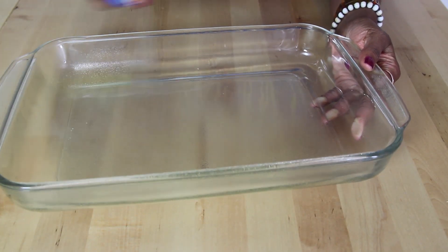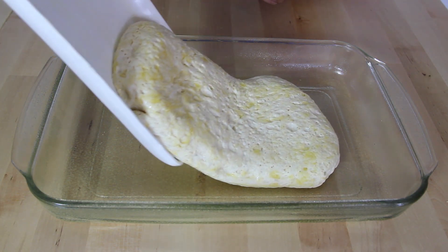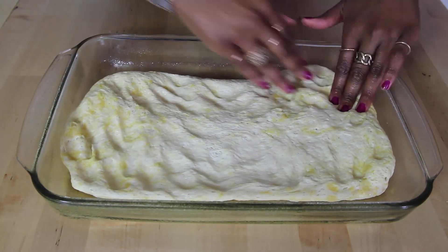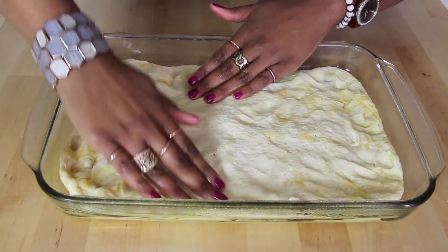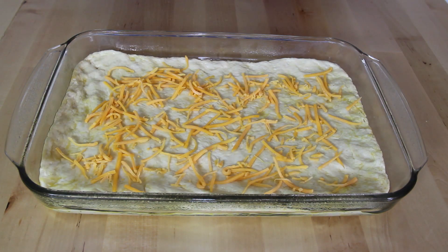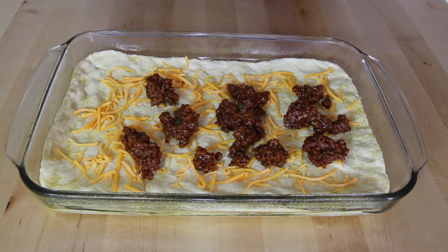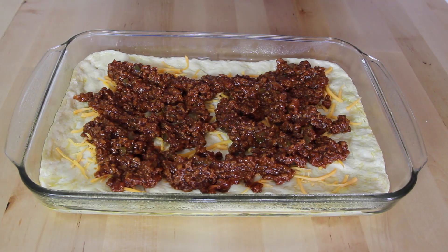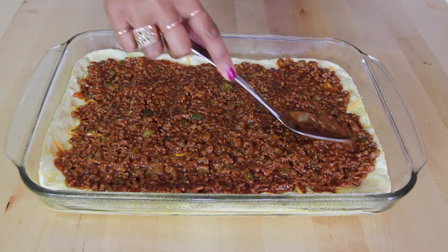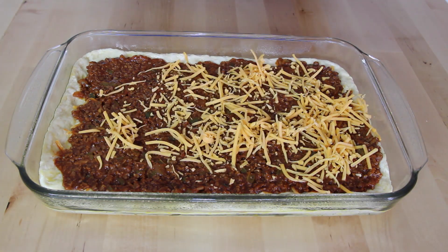First, spray your baking pan with cooking spray. Add in your pizza dough and press it out evenly to each corner. Sprinkle some sharp cheddar cheese on top of the pizza dough. Add some Sloppy Joe on top of the cheese and spread it out evenly. Add some more sharp cheddar cheese on top of the Sloppy Joe pizza.